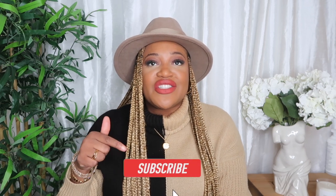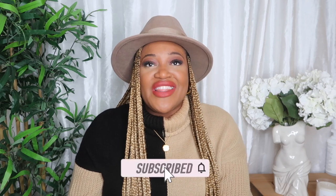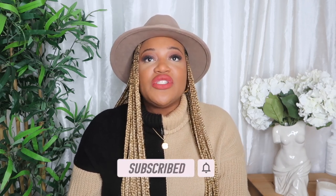Hey guys, welcome back to my channel — it's your girl Ramona Queen B here back with another video. To all my new subscribers, thank you so much for joining the fam. I'm aiming to get to 500 subscribers by the end of the year, so if you haven't subscribed already, please smash that subscribe bell and turn on notifications for weekly uploads. My channel focuses on lifestyle, luxury, travel, and vlogs, so if those interest you, please join the community.